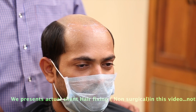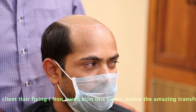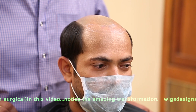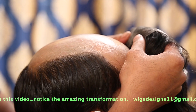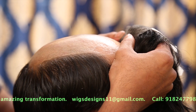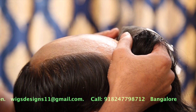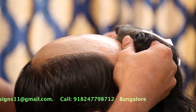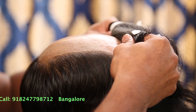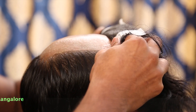Now we can implant the system to the head. We are slowly putting the hair system onto the skull. Make sure we keep it where the Ghost Bond is placed. This is the way we have to fix the hair system slowly.